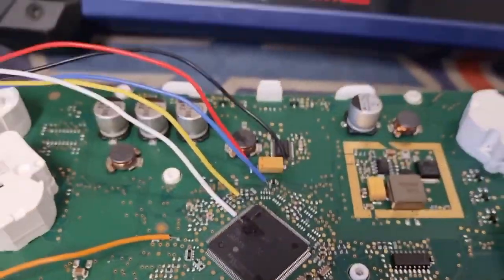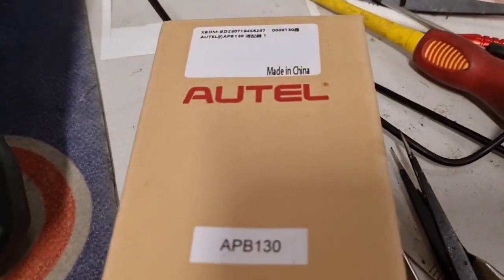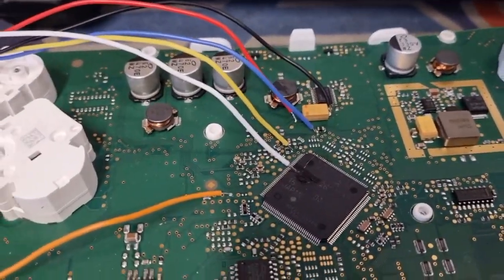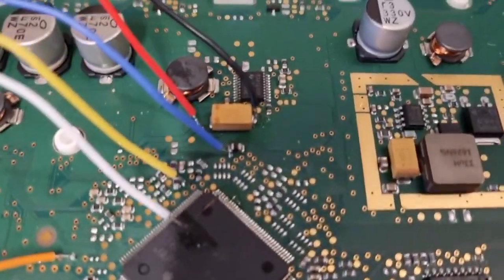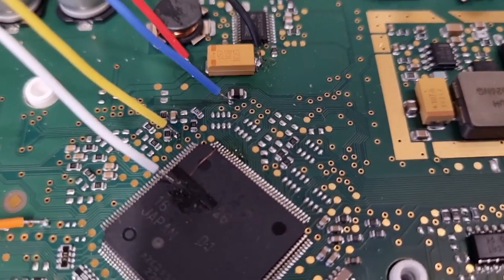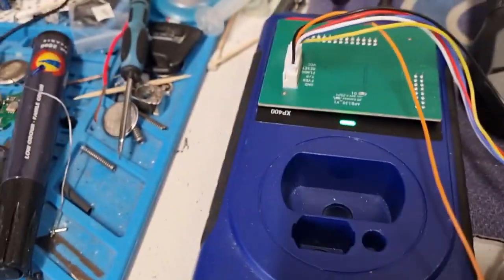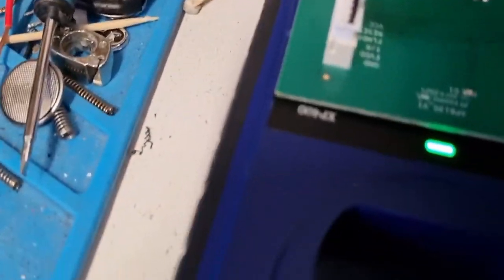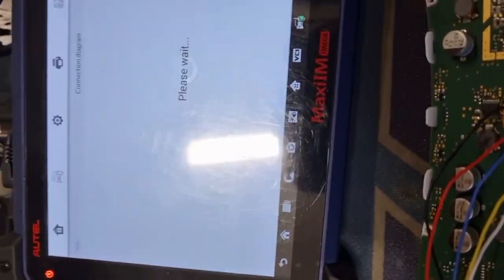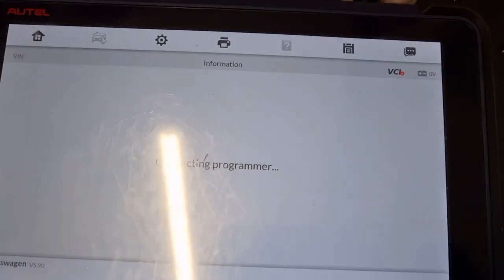Here we go. It's the APB 130 from Autel. Just got the box delivered a couple of days ago. We're going to try and read the data from an MQB dashboard — I think it says Volkswagen Polo 2016. I've made all the connections to the dashboard. It's connected to the XP400. I've already done this same dashboard with the VVDI Prog and also with the VVDI 2, so let's just see what we get.